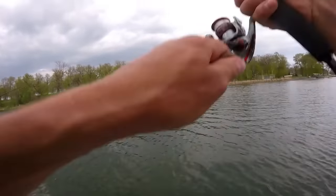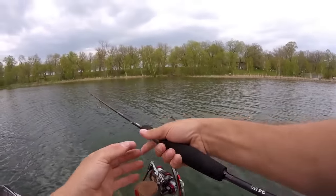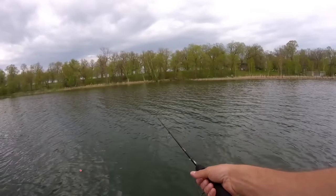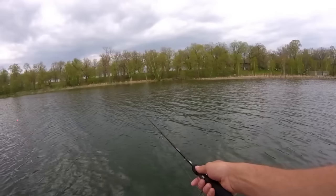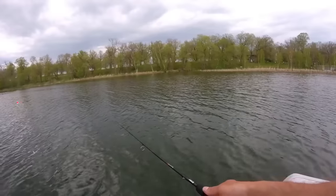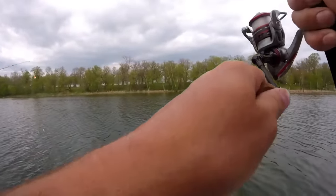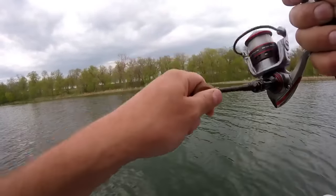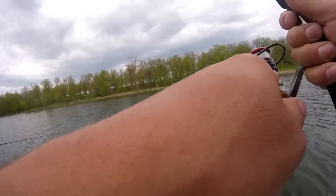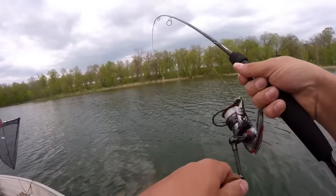Gosh, that's a pretty nice one too. Alright, I can't throw this one back. Got this one — there we go. Oh, that feels like a nice one. This looks like a nice one too. Oh no — look at that! That's a really nice one. Look at that as he nearly falls off into the water — whoops!